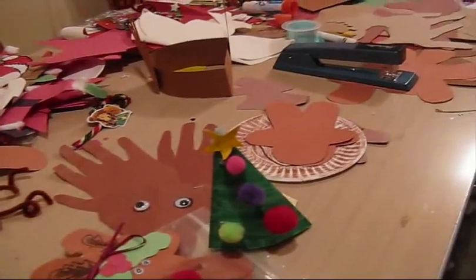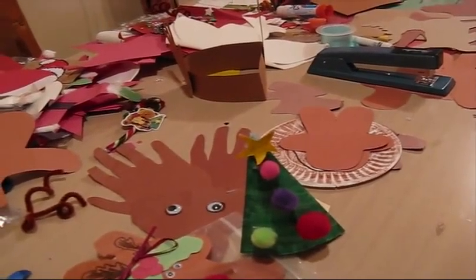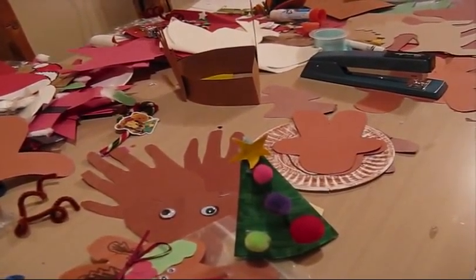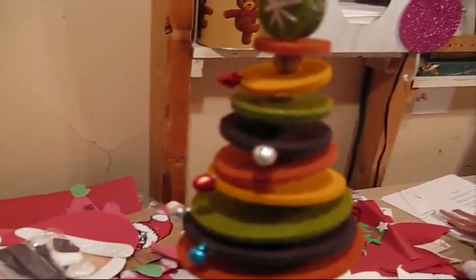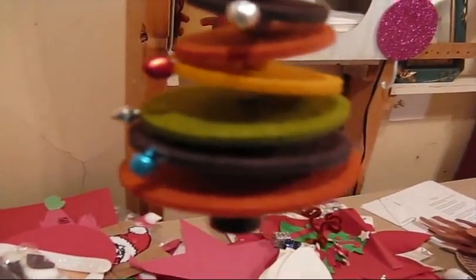That's it — thanks for tuning in. I'm glad I could share my craft ideas with you for Christmas. Here's one more thing you can make: it's just round circles of felt, and in between each circle is a bead. You can make a tree with that, and at the bottom there's a bead.